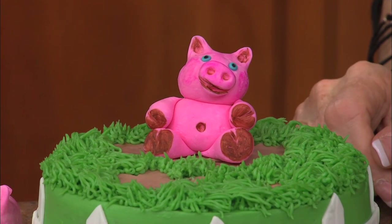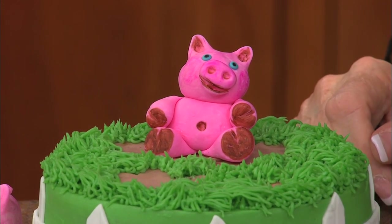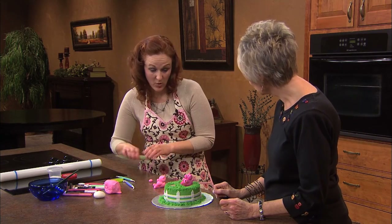You can even give them little lids to make them look more realistic — it just depends on how in-depth you want to get.